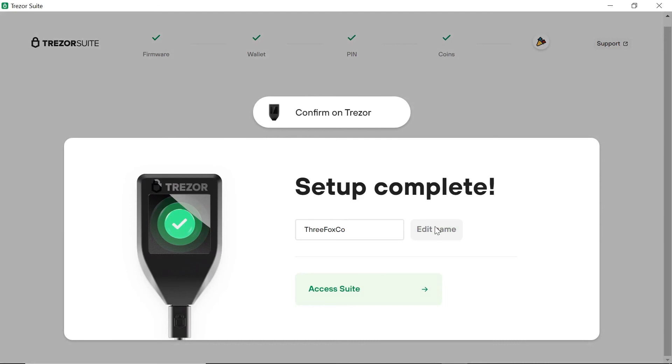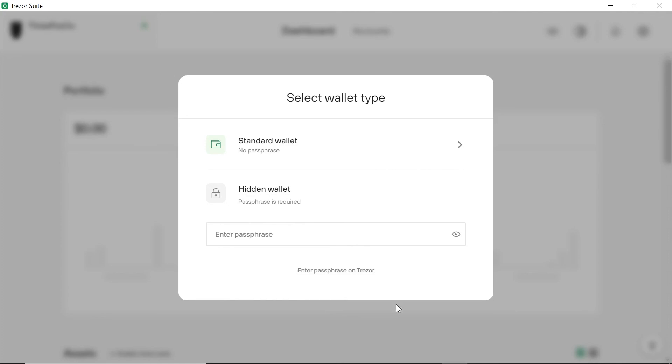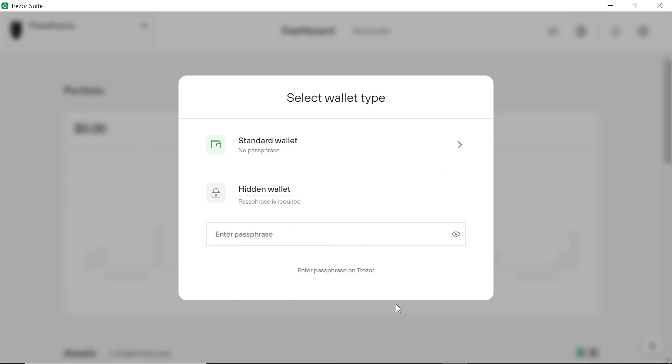Once done, click on 'Access Suite' which will take us into the Trezor Suite. Here I select Standard Wallet which takes us to our portfolio of coins. Obviously mine is currently at $0 as it is a brand new device. Later I will transfer my coins from Exodus wallet onto the Trezor wallet. Please let me know in the comments below which crypto wallet you prefer and which ones you've used in the past.